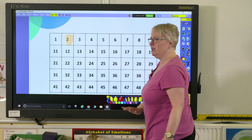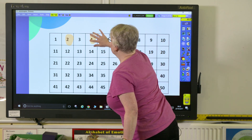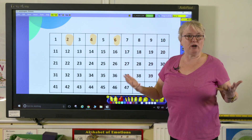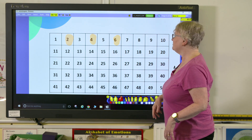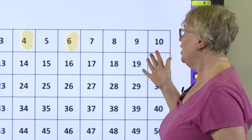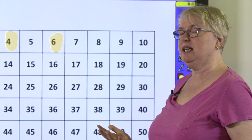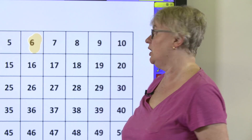I'd start by colouring in a 2, and I'd hope that I'd get a few hands up by now. I'd colour in a 4 and a 6, and by now a lot of children should be saying this is the 2 times table. I would then say to them, so what would be the next number I should colour in? And hopefully they would say the 8, and I'd say lovely — now you can finish off colouring in the whole hundred square.